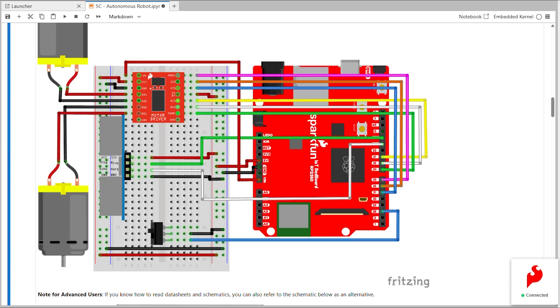We'll keep the exact same circuit as the last one, only now we'll add back in our ultrasonic distance sensor and connect up its power, ground, trig, and echo pins. We also will move our red wire coming off of VM to connect to the VIN pin of our IoT RedBoard.